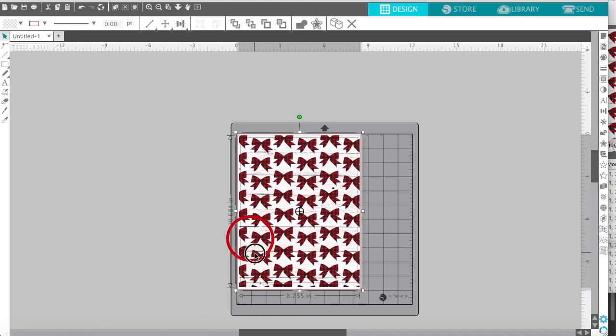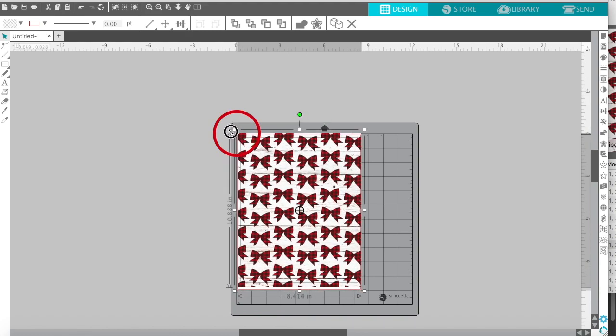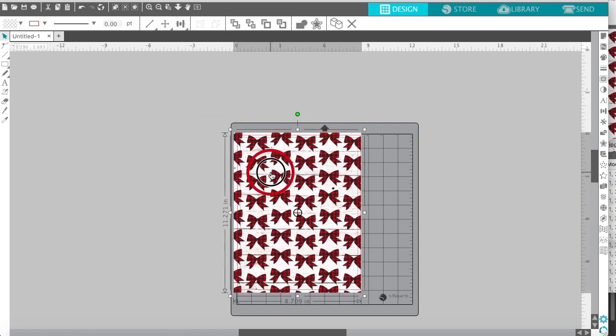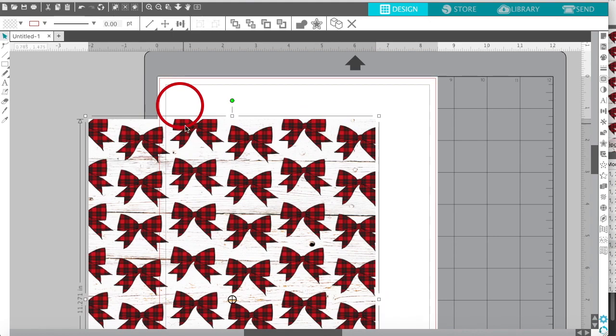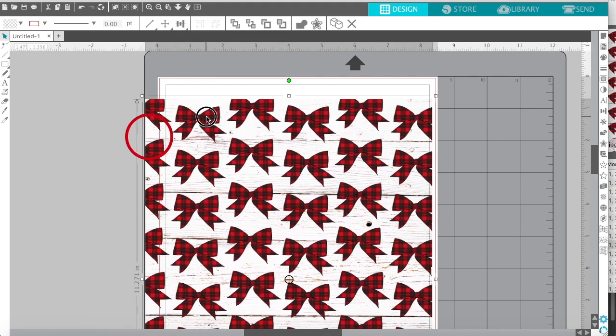Resize it onto the paper — it doesn't need to be perfect but try to get it close. I'll zoom in so you can see. That red line and this gray line behind it — the gray line is the print line. Everything you design needs to stay within this gray area. The red line is your cut line. Anything outside won't print or cut; anything between the two lines will cut but not print.